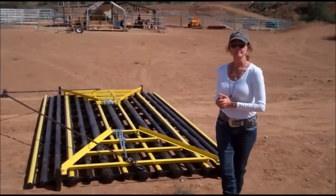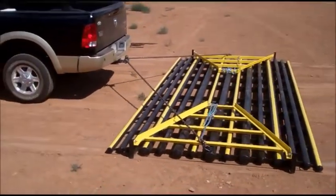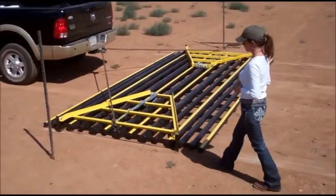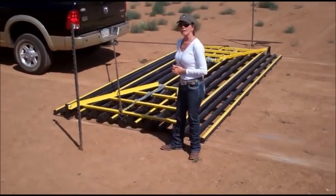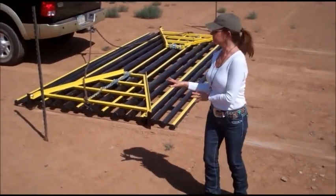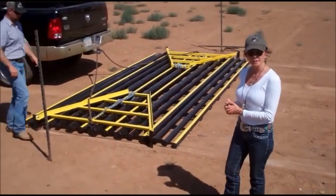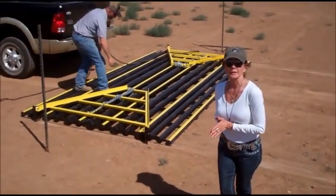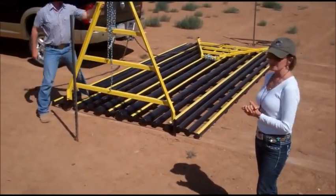The most important thing is that you have a level, flat surface to set this guard on. These particular guards require no concrete whatsoever, no pits to dig, no forms to put in the ground, no concrete to pour, or heavy concrete vaults to bring in at a later date and set them in, and then wait for the new brakes to be set on top of them.